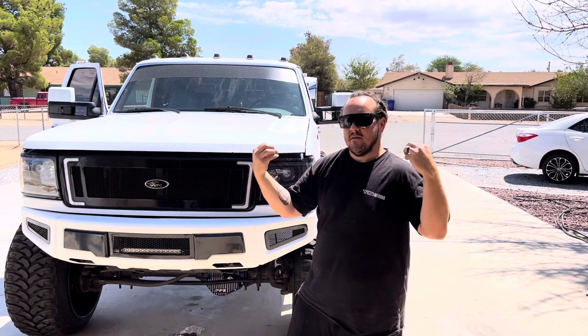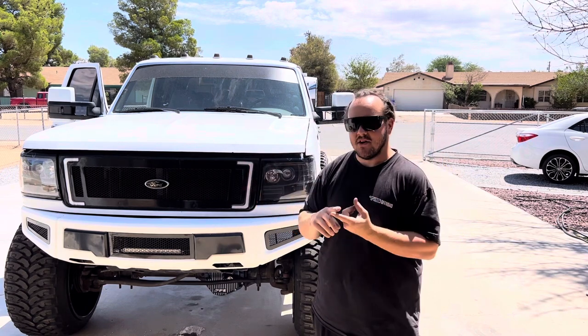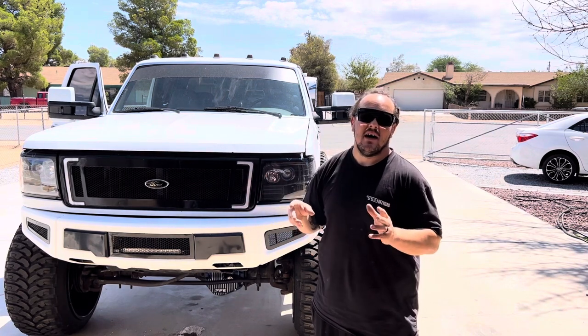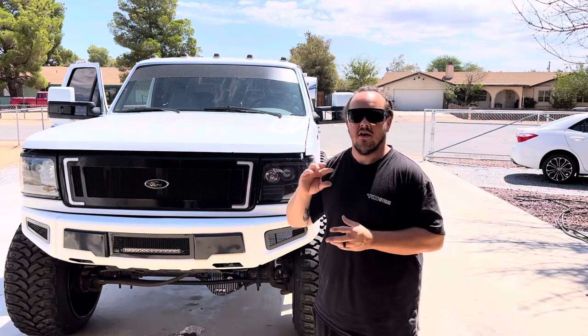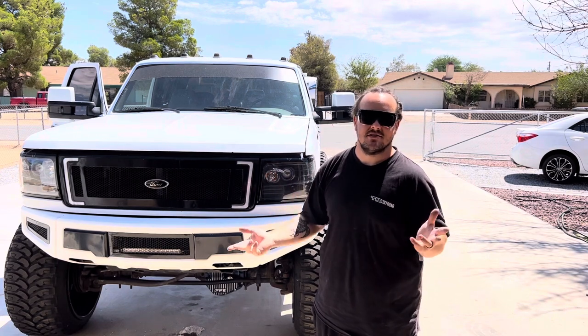Those are the white lights that come on. You can do them with your dome light or you could do them when you put it in reverse — however you want to do that is on you. I'll show you the wire colors. All it is is power and ground. Super simple. All LED bulbs are polar, so you've got to make sure the grounds and the positives are correct or else they won't work.